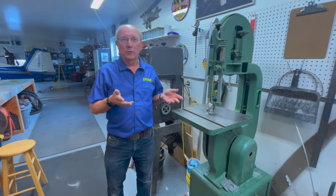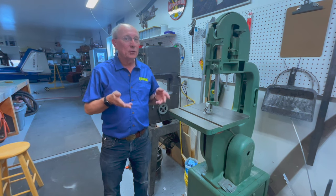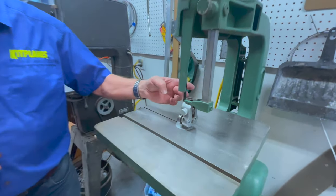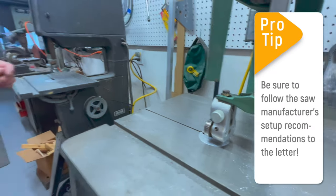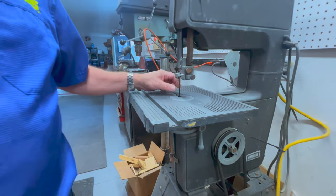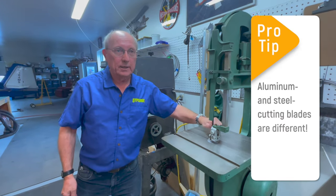Another tool we use during the series that we really find useful is the bandsaw — it's useful enough that we have two of them. One has a fairly wide blade, which is really handy for making long straight cuts. The other has a fairly narrow blade, almost like a scroll saw, so we can cut curves much better with it. Both have very fine teeth, really good for running aluminum. You don't want to try and cut steel on these, or you won't have a blade left.